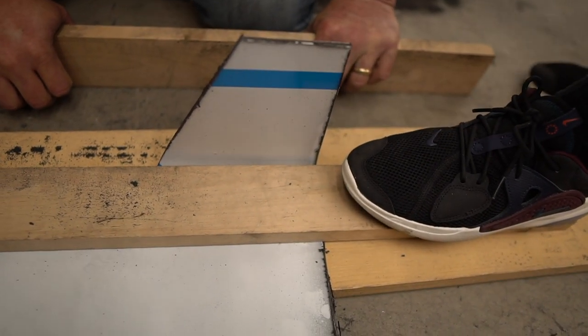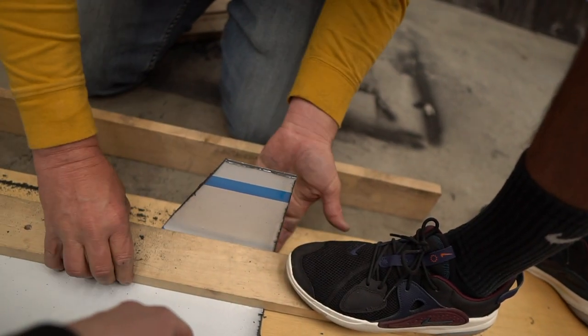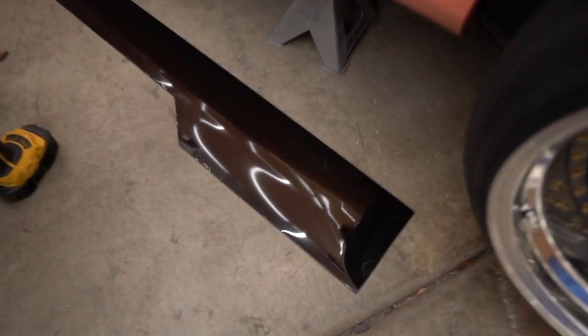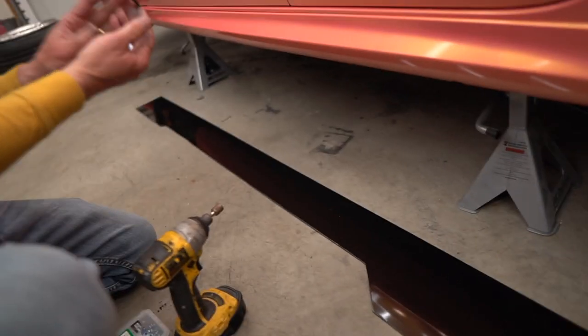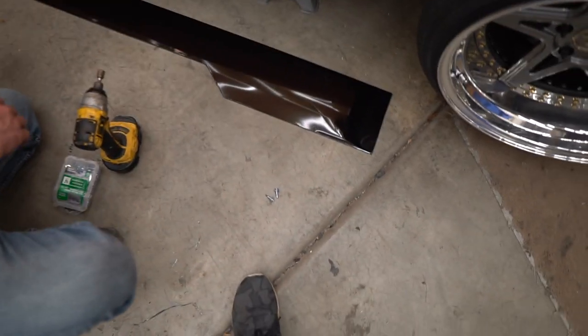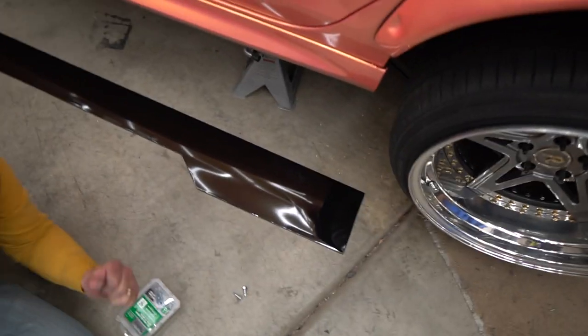It snapped — it broke. We sanded down the edge with a palm sander to get rid of all the rough edges and burrs, then painted it with the protective coating still on. After peeling it, we have these nice glossy surfaces that look super professional, really awesome — looks like I bought it this way but I really just made it myself. We're going to get it mounted up with some self-tappers and see how that holds. If you guys know it flies off in the wind, I'll let you know.